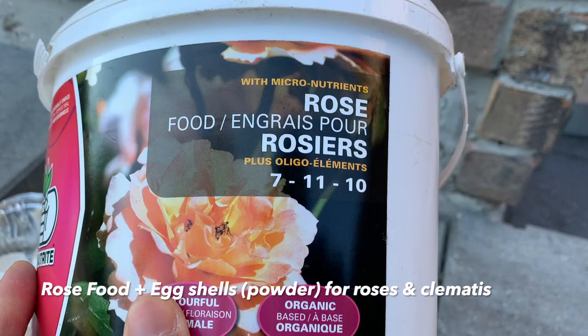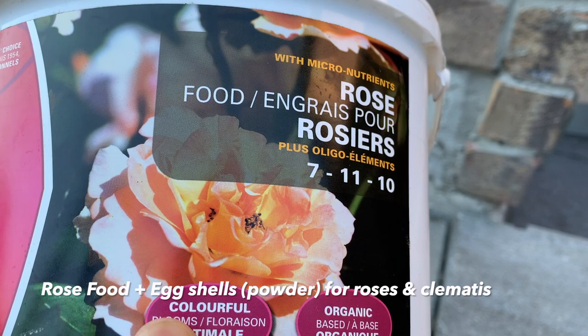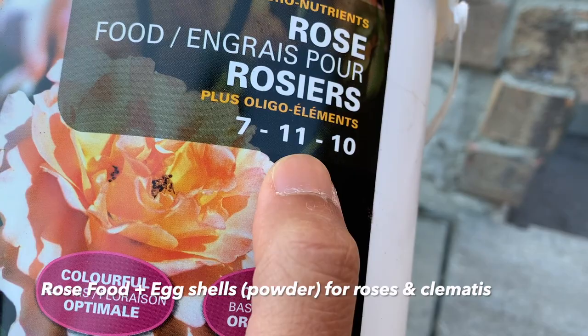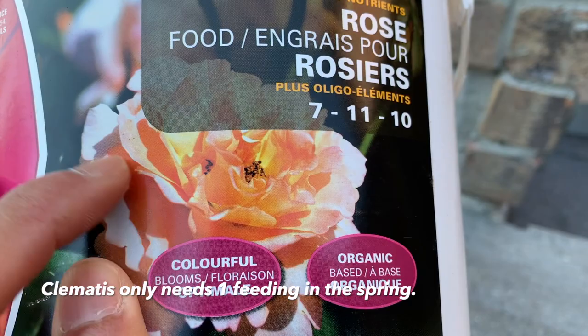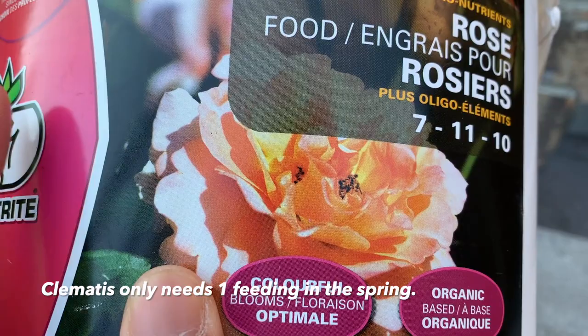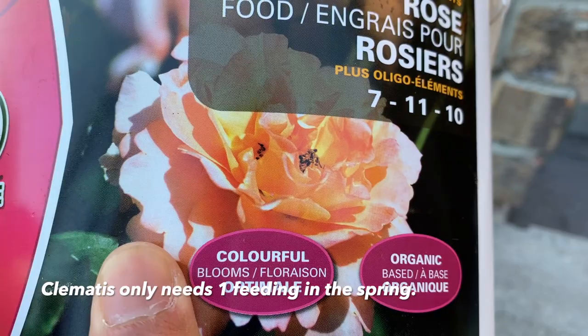This is the food I use on my roses as well as on my clematis. It doesn't matter what brand you use — I've used multiple brands and they all give beautiful results. As long as you use one that has a slightly higher number of phosphorus, which is the middle number, it will promote healthy formation of the blooms. You want to give this in early spring before the roses and clematis leaf out. This year I gave it in April because we had a nice winter and everything started to leaf out earlier.